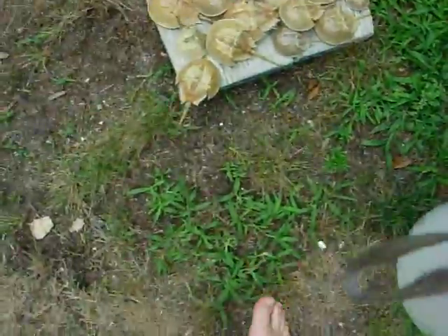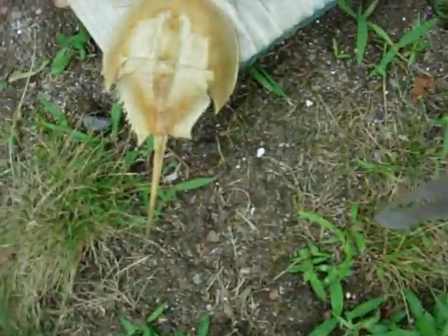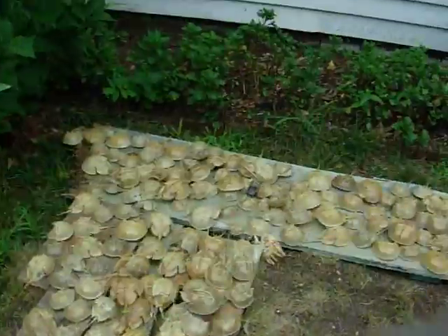Before I go, I have a couple more facts. Do you know that their shells are made of a sugar called chitin? And don't eat this — don't eat a horsey crab. Just so you know.